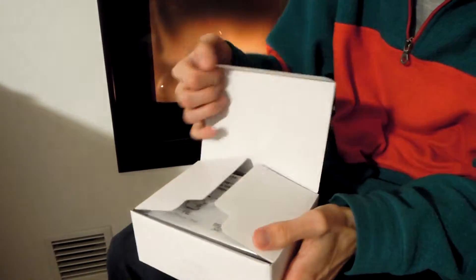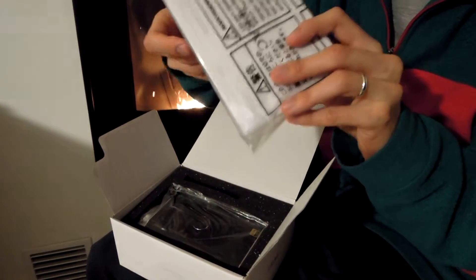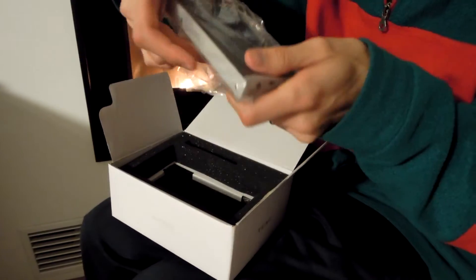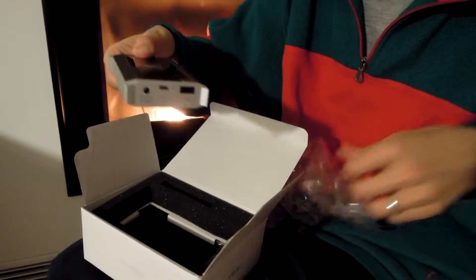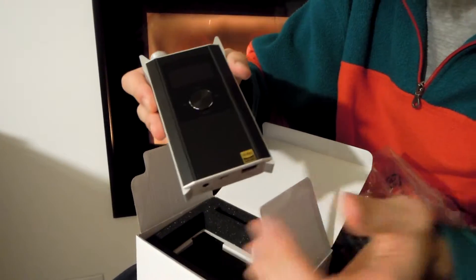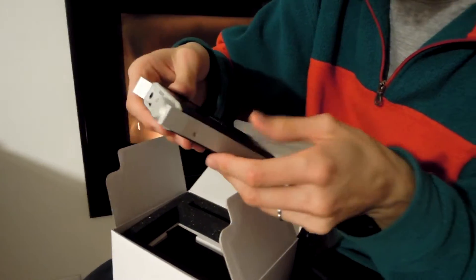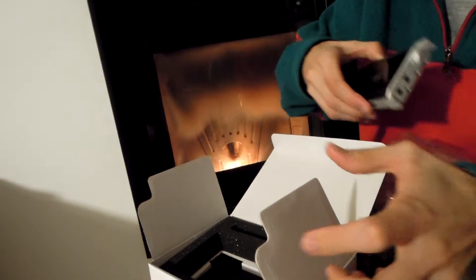First we have the warranty card and the owner's manual. After that we have the DAP itself. As you can see, the construction is nice to look at and I can assure you it seems very solid and strong.